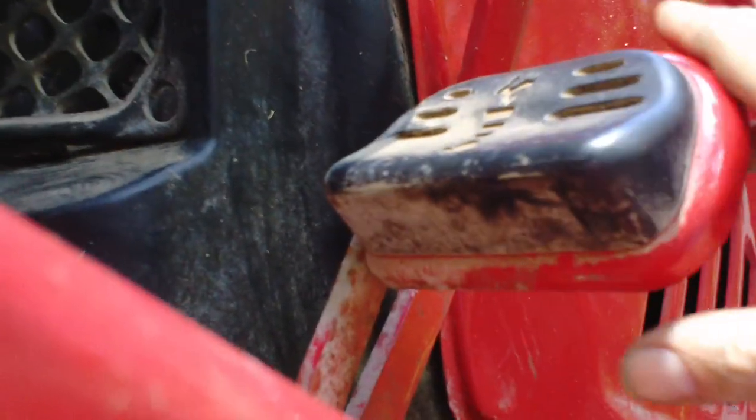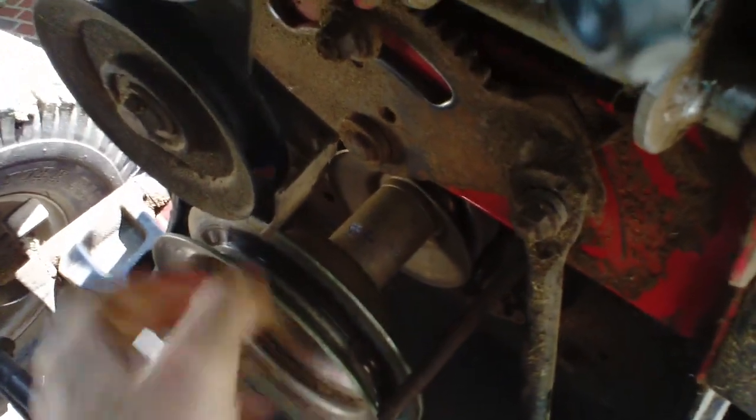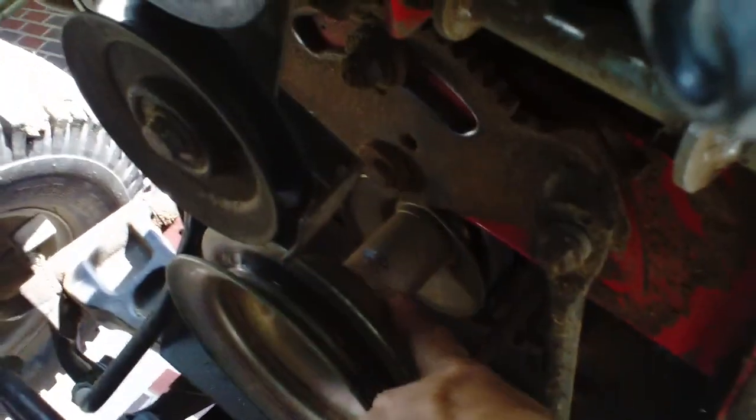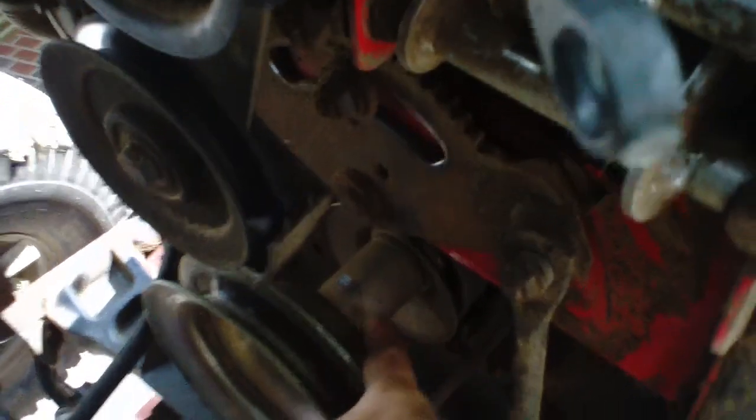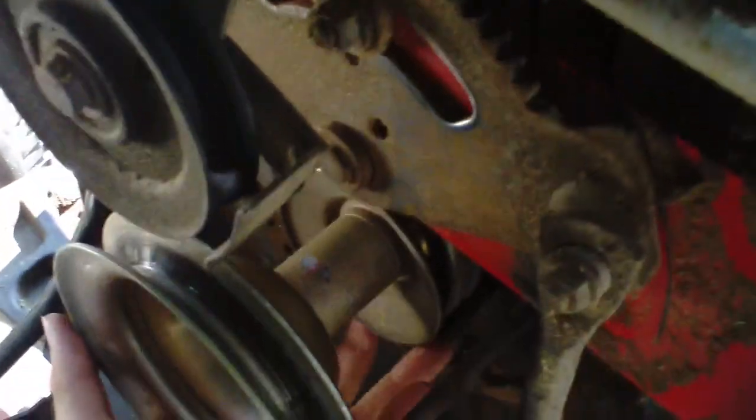Otherwise when it's screwed up it's all limp and staying down like that. This is pretty straightforward — the front I just used a 5/8 socket with an extension and gripped onto it. You can see where I was grabbing it with the channel locks, and you have to work that up in there too — it's hard to see but it's right there.